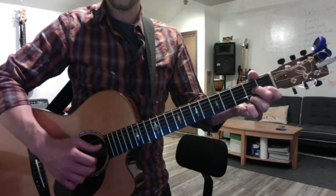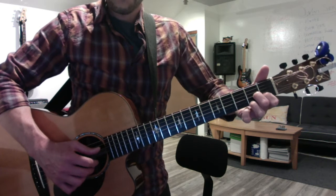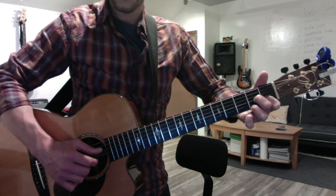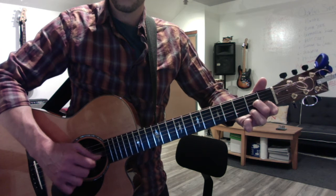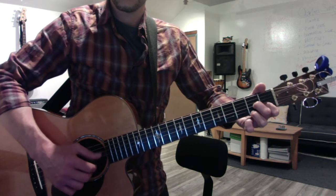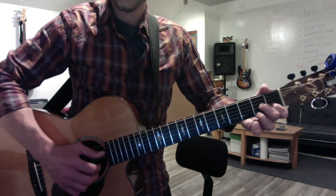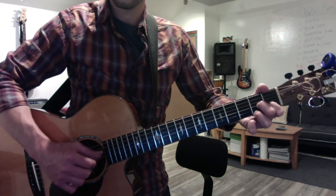I had the D pattern wrong the first time — it's a constant quarter note bass, and it's a pinch with 1. So: pinch, 4, 3, 4, 2, 4, pinch, 4, 3, 4, 2, 4, pinch, 4, 3, 4, 2, 4.